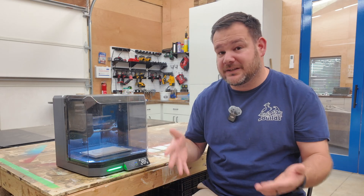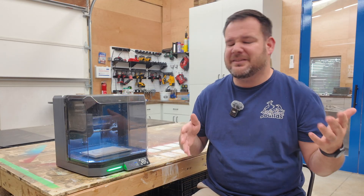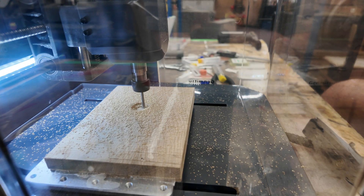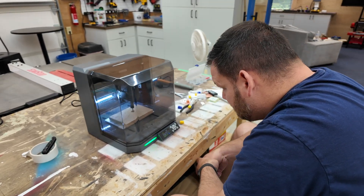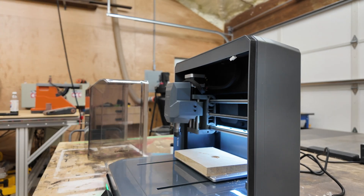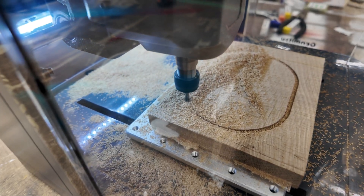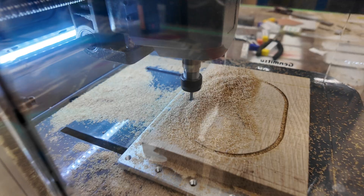At its core, it's a CNC router with a 75-watt spindle that tops out around 10,000 RPMs. That's strong enough to cut — albeit very slow — and engrave wood, plastics, and even softer metals like aluminum. Engraving is where this machine thrives, though. But it's not just a router. You can swap modules for laser engraving, PCB milling, even drawing and polishing. One day you're carving a sign, the next you're etching leather, later you're milling a circuit board — all from the same machine.